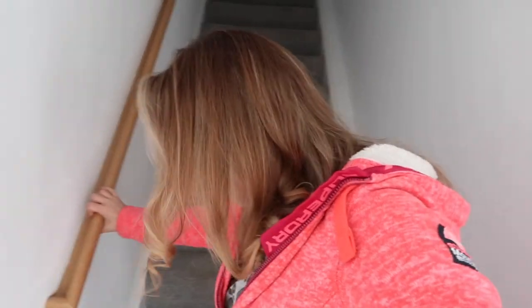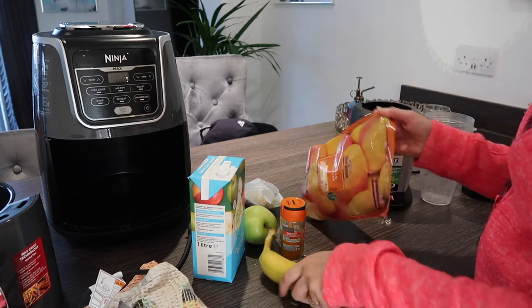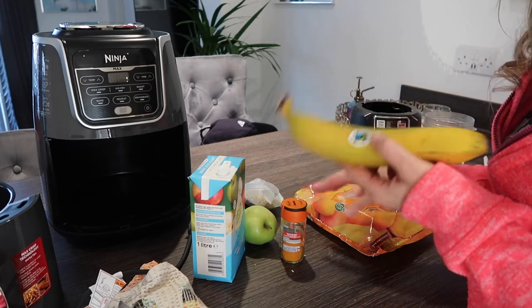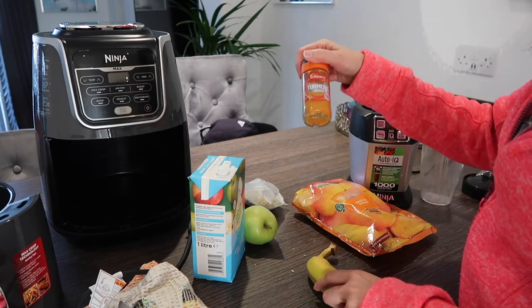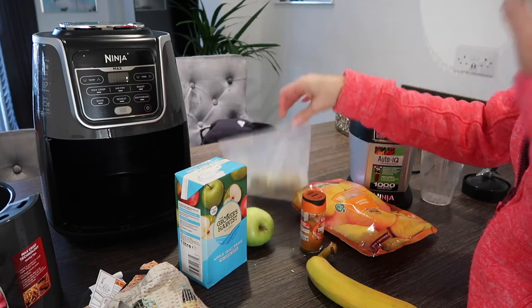I'm out of breath coming back downstairs — I actually exercise quite a bit, I don't know why I get a shortness of breath, maybe because I'm old! So yes, we've been having smoothies. The ingredients: mango, pineapple, mango, banana, turmeric, apple juice, green sprouts, broccoli sprouts, and an apple.